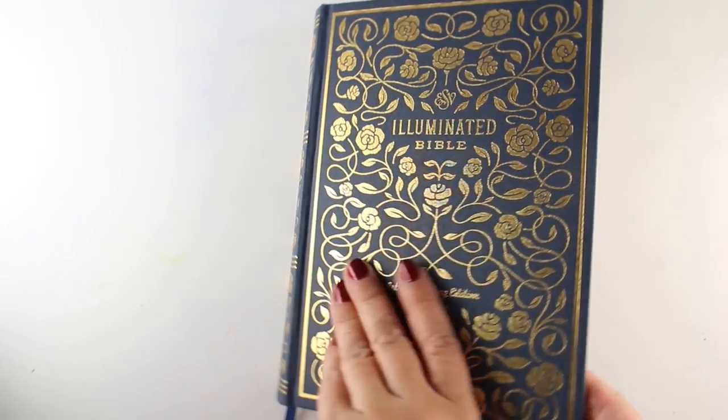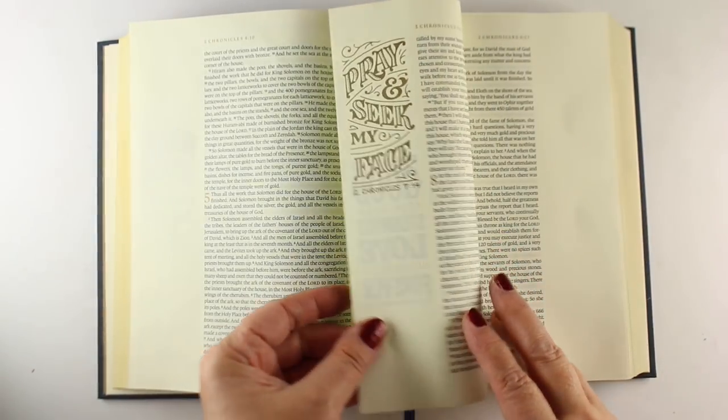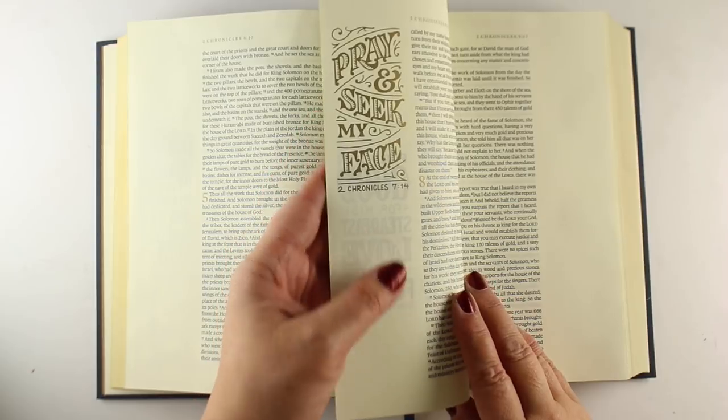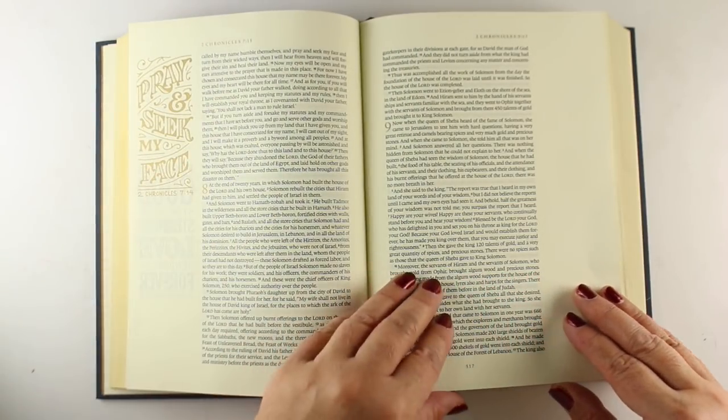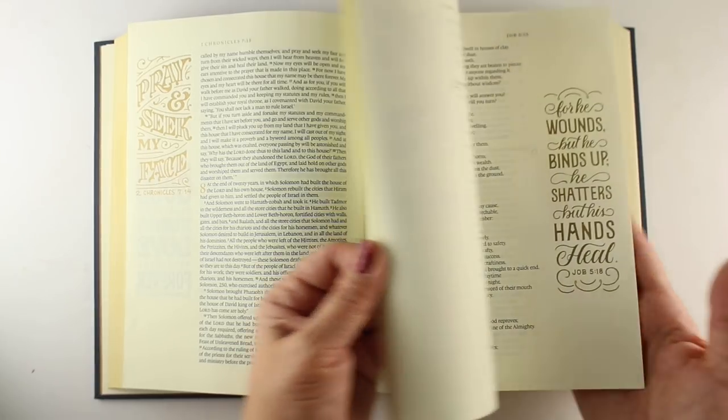I had been told about it by a bunch of you guys. You said there was one with beautiful gold that you could color, and I was highly impressed. I love good typography as well as all the shiny gold, so I am very pleased with this one. It's got elegant type.